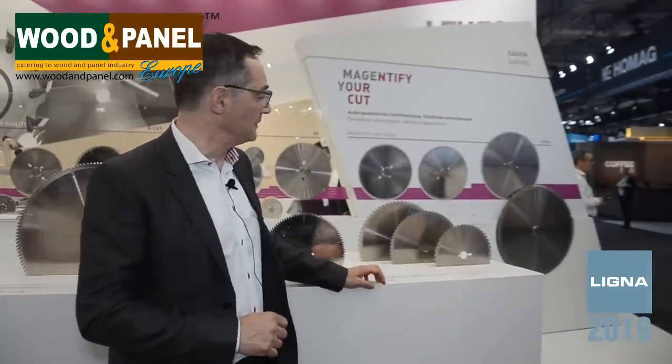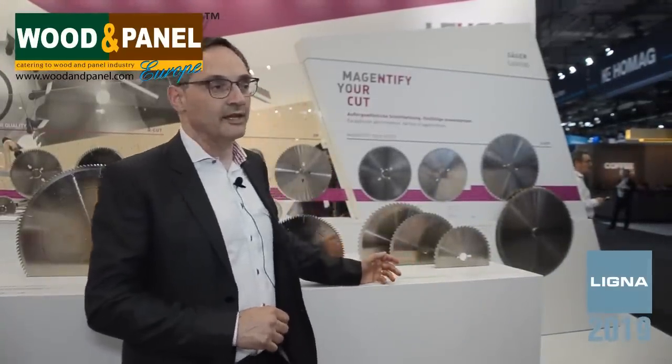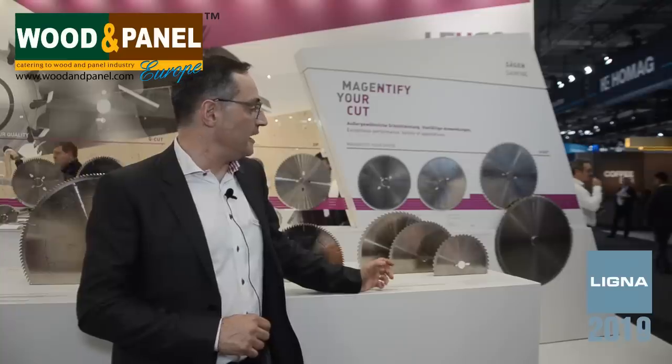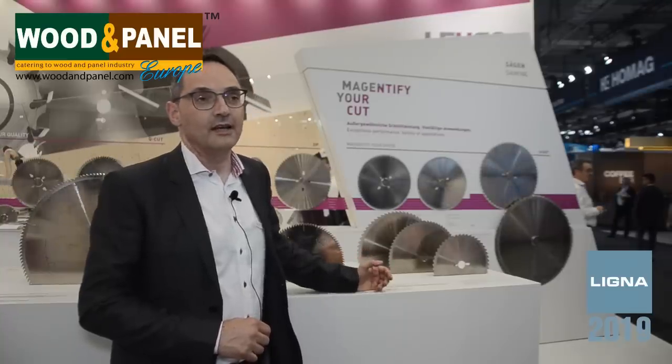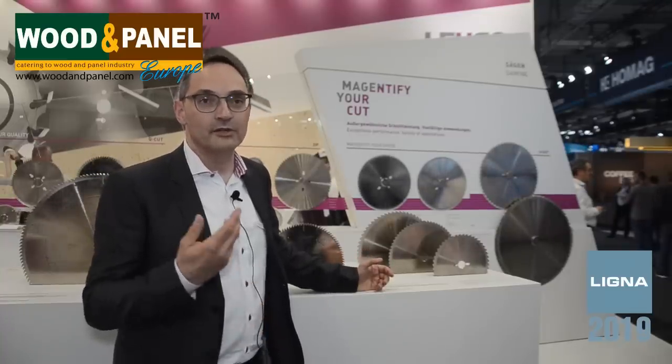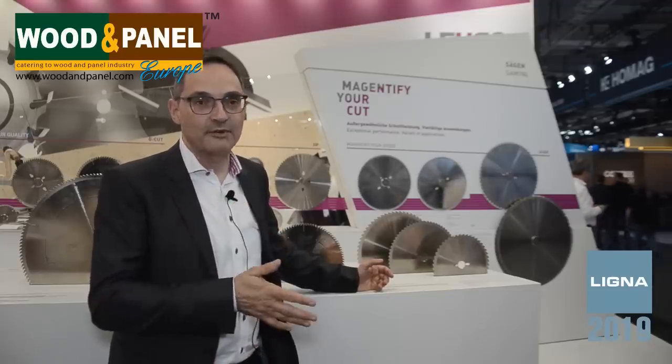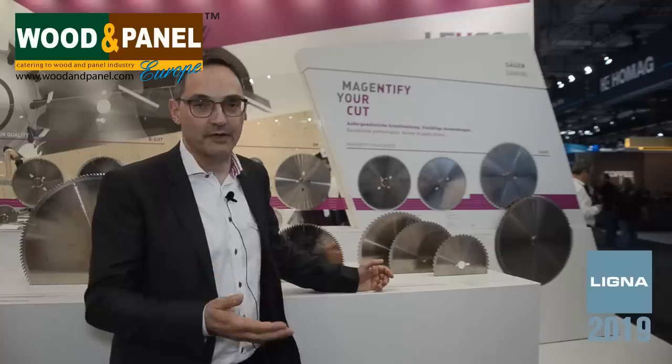On the other side of the display you will see some diamond tip saw blades for table saw. What we are showing here is what we call DRX and DP saw blades. We have three types, where the customer, according to his requirements and the material he is cutting, can choose the best cutting geometry for longer tool life or for better quality.